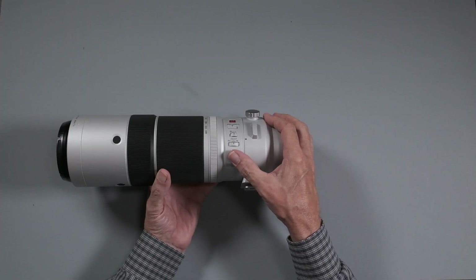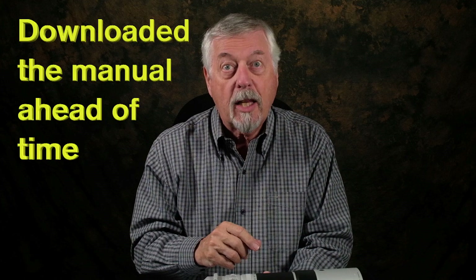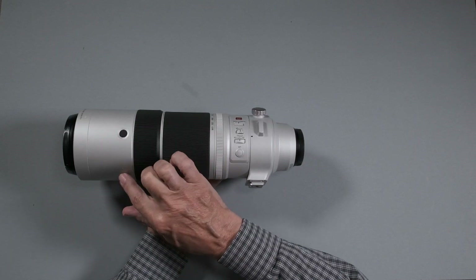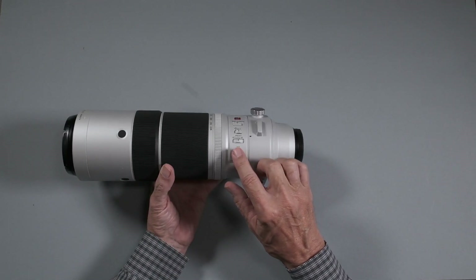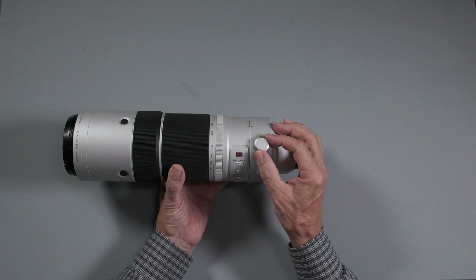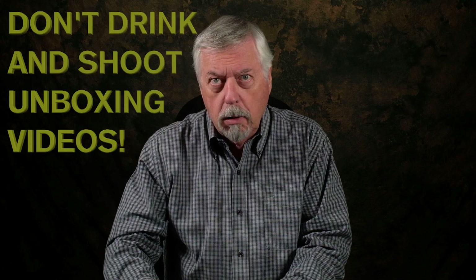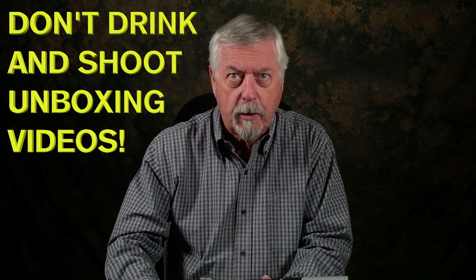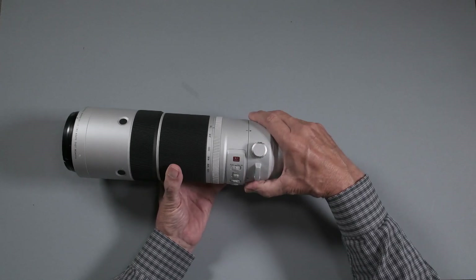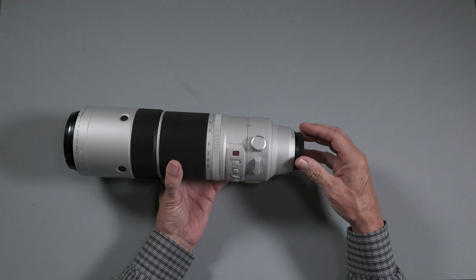There's another button down here — this is to set these buttons. I read that in the manual this morning. There are four buttons and you can set the focus distance using that button, which is very handy. This is the button to loosen the tripod collar, which is very cool. And then of course we have the mounts and the lugs for the strap, which is very handy because it balances when it's around your neck.